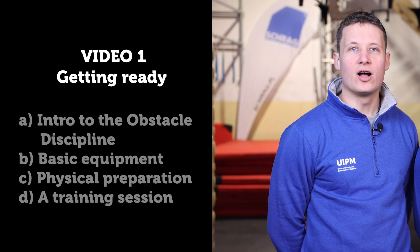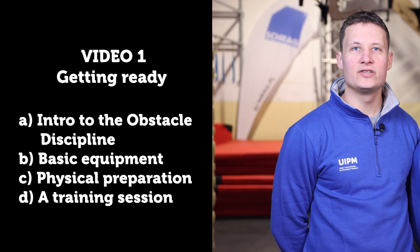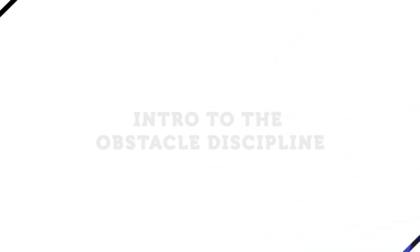Intro to the obstacle discipline. Topics covered: basic equipment, physical preparation, and a training session.